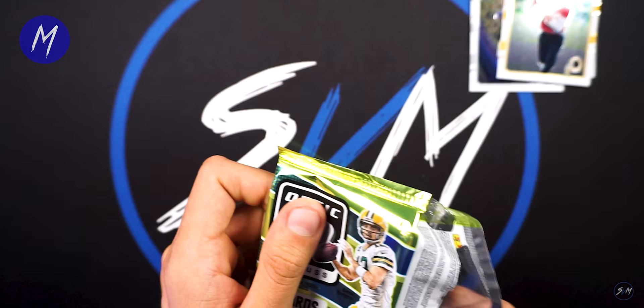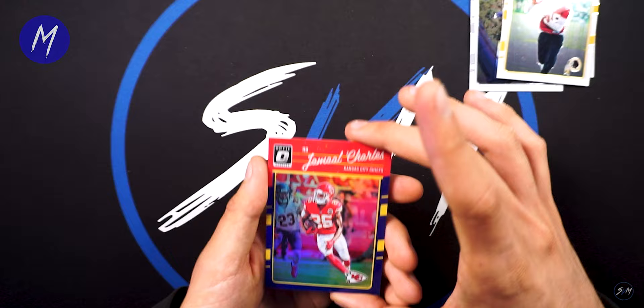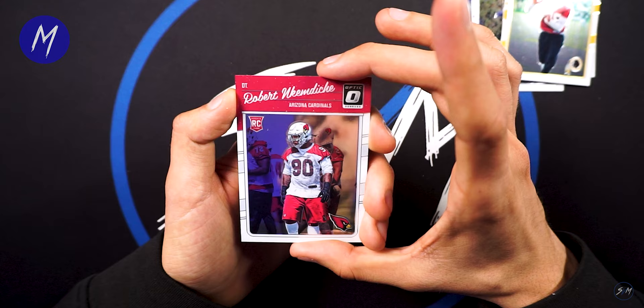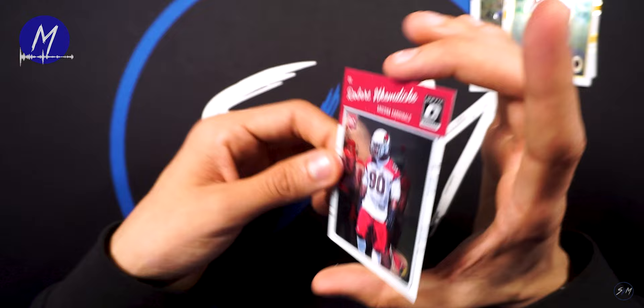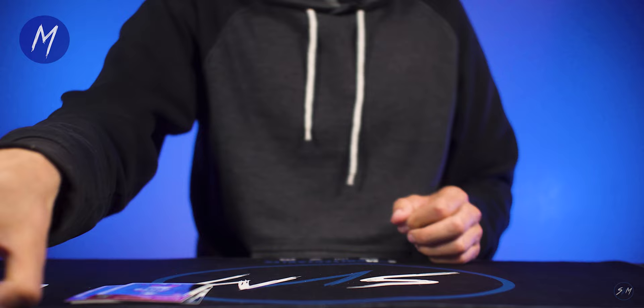Jameis Winston. These are stuck together — Iron Kings Drew Brees, Jamal Charles, blue numbered to 149. Robert — I don't even want to butcher the last name — he's from Old Miss, Arizona Cardinals. He was actually a solid player who ran into some off-field problems. So that's gonna wrap it up for that.